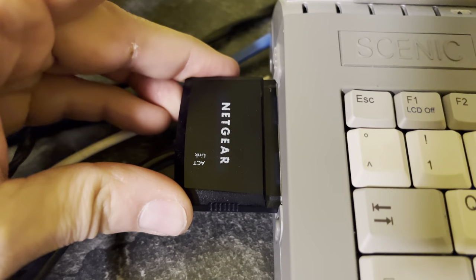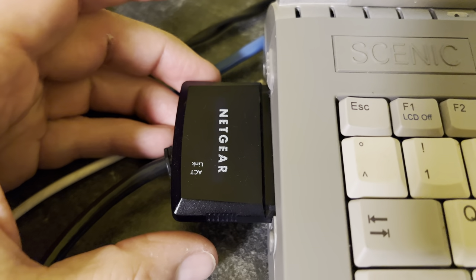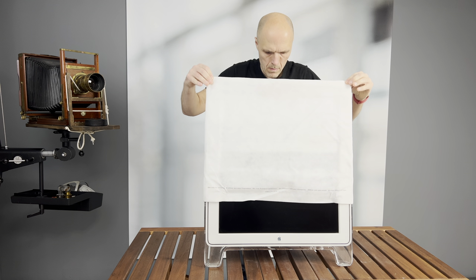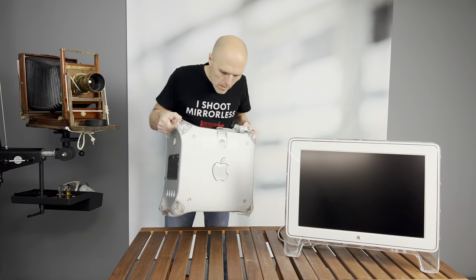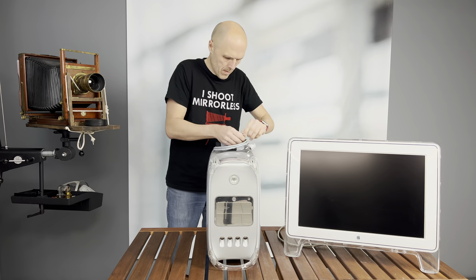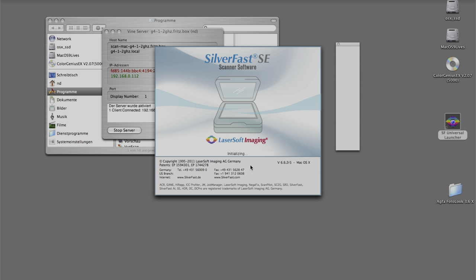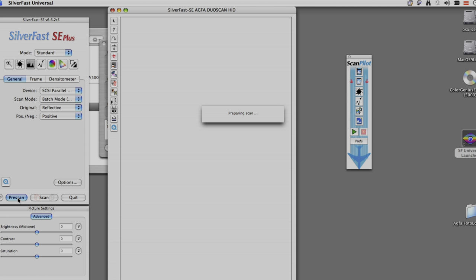USB 1 was a pain to transfer data, so I tried a wireless card — it was all too slow, so I had to change. I connected the scanner to the same Mac I use for my Cezanne scanner and installed an older version of the SilverFast scanning software. I had an issue at the beginning but the LaserSoft Imaging support was great — thank you guys so much!